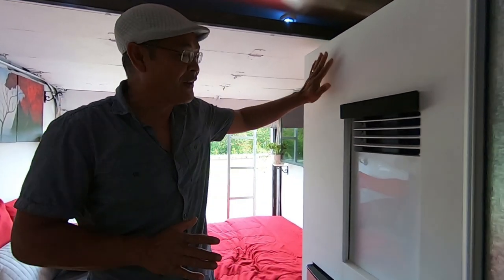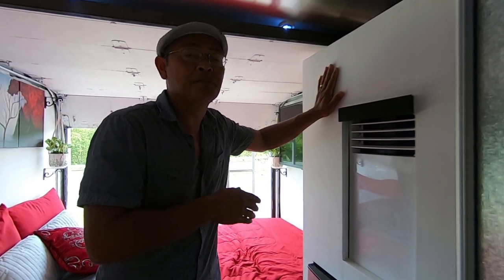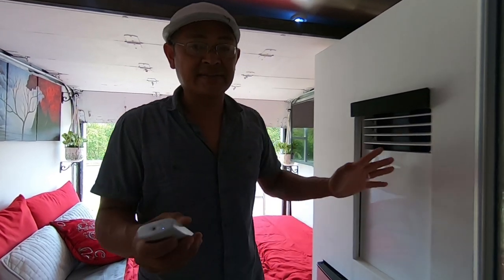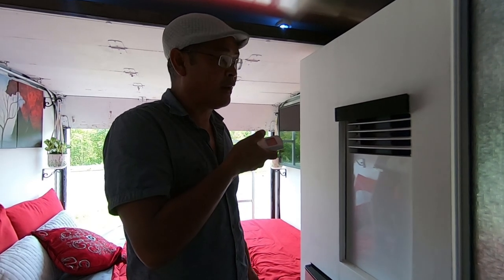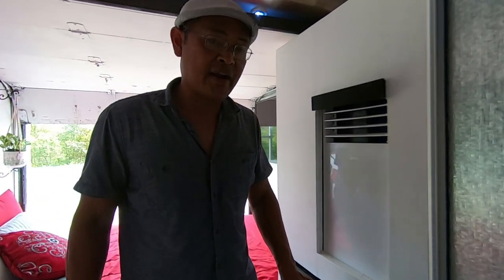You remember when this was all torn apart with five different colors? Now it's the finished version. Since I've powered up the switch, I can now run the AC, cooker, microwave — everything in this house without a problem. The AC is remote-operated and has a temperature control sensor built into the remote. Whatever you place the remote, it detects and controls the temperature from that location — I love that feature.